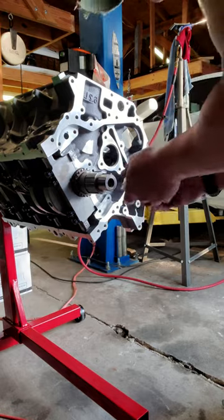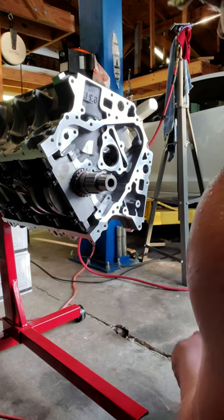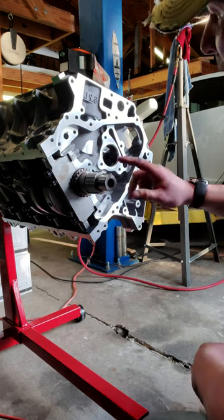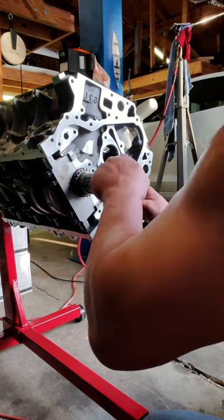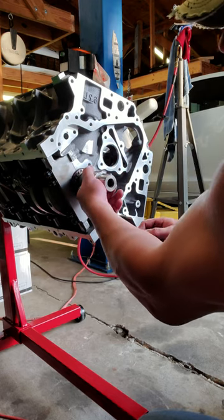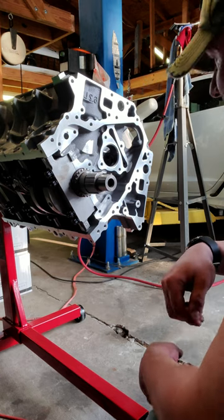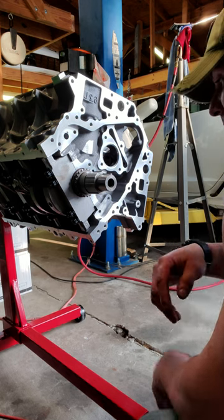Now that we've got the crankshaft timing sprocket on, we can move on to installing the camshaft and the camshaft timing chain tensioner. The important thing to note is why they use a keyway: the key essentially locks the spline on the shaft with the sprocket so it can't spin — there's no way it's going to spin on that shaft at all.